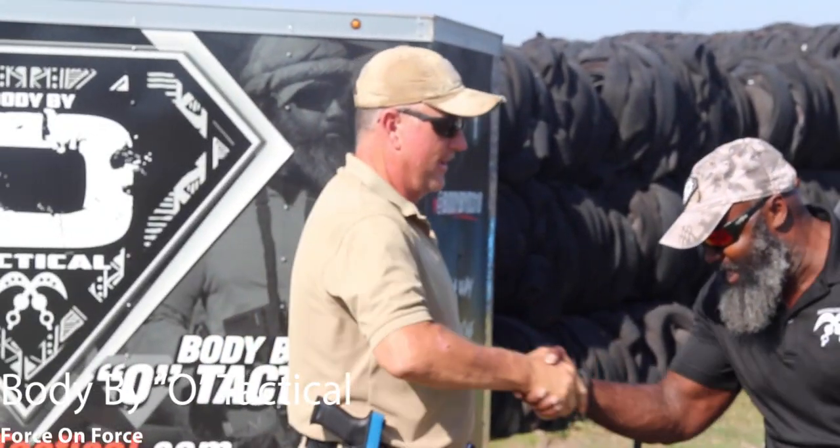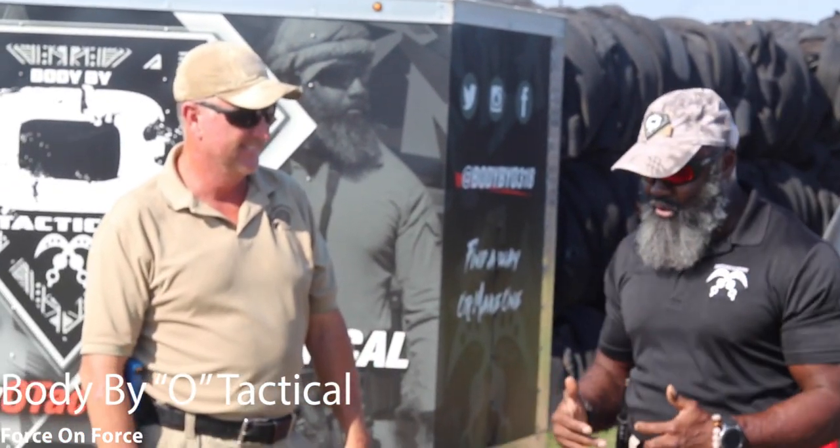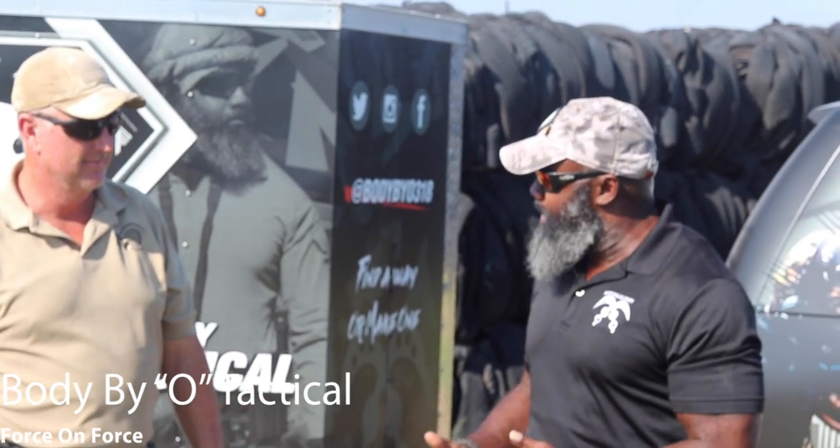Hey, what's going on family, this is O from Body By O Tactical, Aquafine Academy. We are here in Texas, Dallas Ferris, with the great Lynn — TDSA, Texas Defense Shooting Academy. I am proud to announce that I am bringing a brand new course to the Body By O Tactical curriculum, and it's actually going to be a Force-on-Force course.